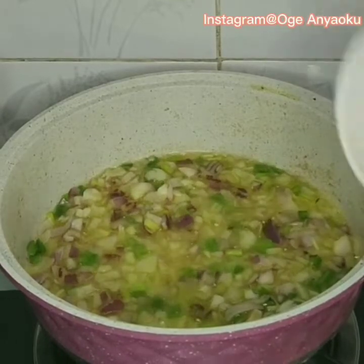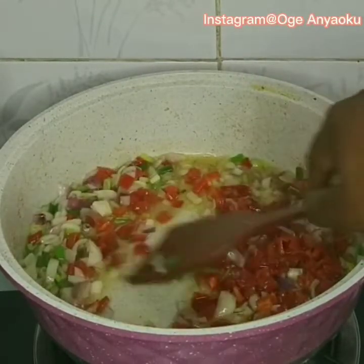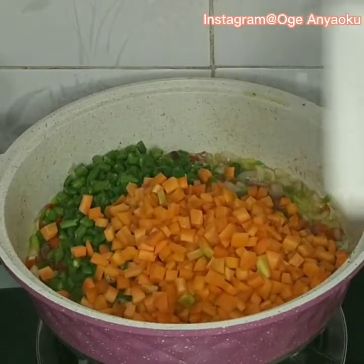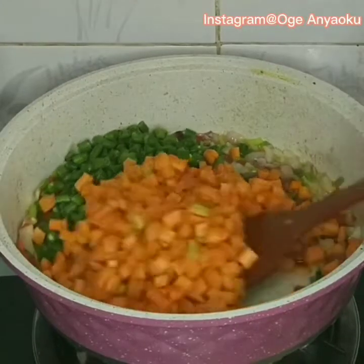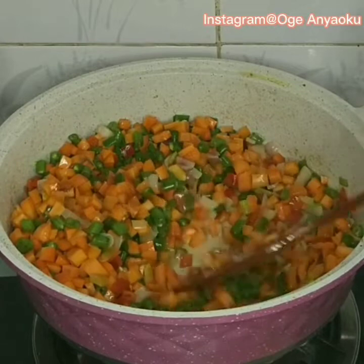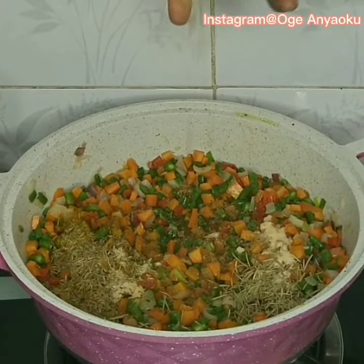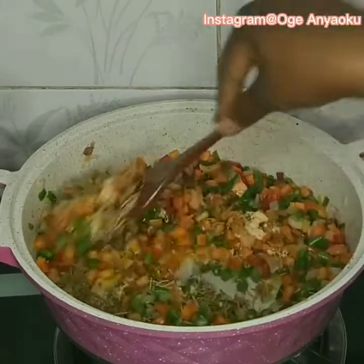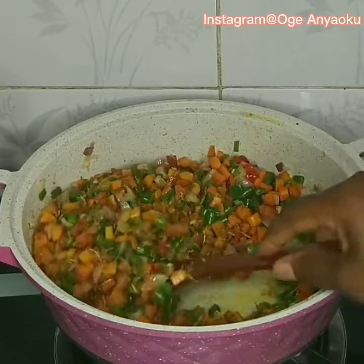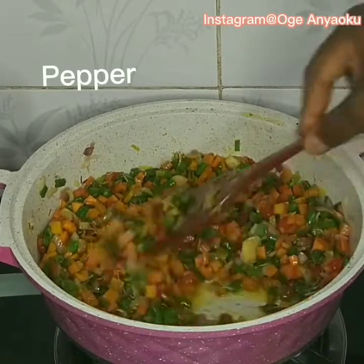Next I added the chopped red bell peppers, then the green beans, then the carrots, and gave it a good mix. To season the veggies I used a little bit of curry powder, thyme, rosemary, and chicken seasoning with one stock cube. I also added blended pepper.